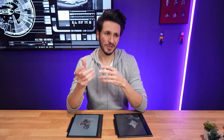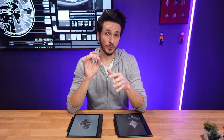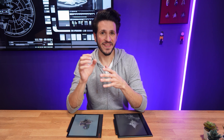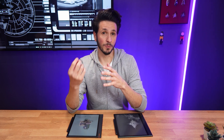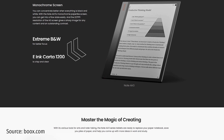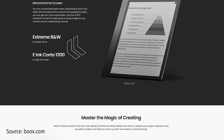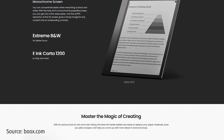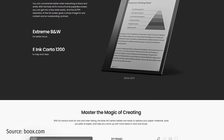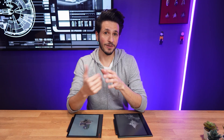Don't get me wrong — I do appreciate Boox keeping the eye-friendly focus with a black and white tablet, but without the high resolution it seems like such a minor upgrade to the Note Air 2 Plus that it's almost not worth mentioning. Almost, because to be fair it's now using Carta 1200 technology, which should result in even quicker response times, less ghosting, and better contrast levels. Maybe even the front light is a bit more even. If Boox can deliver on those improvements, that is not nothing.